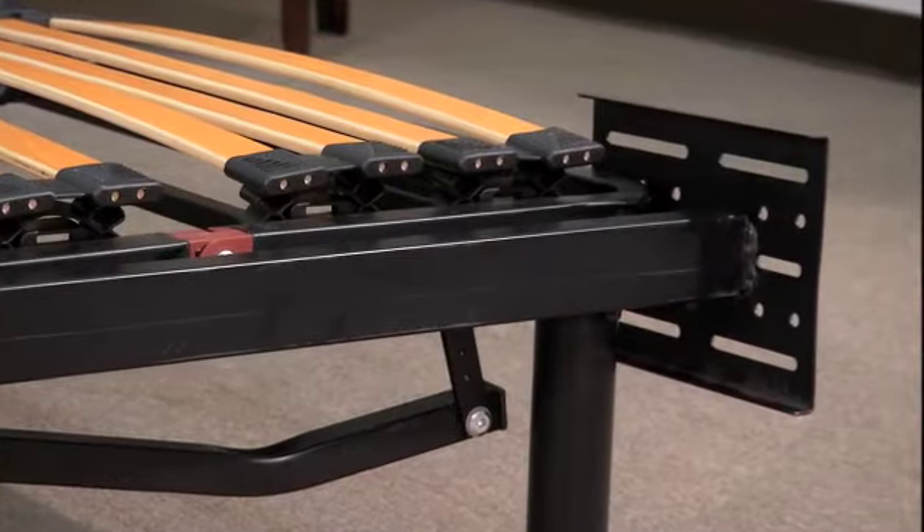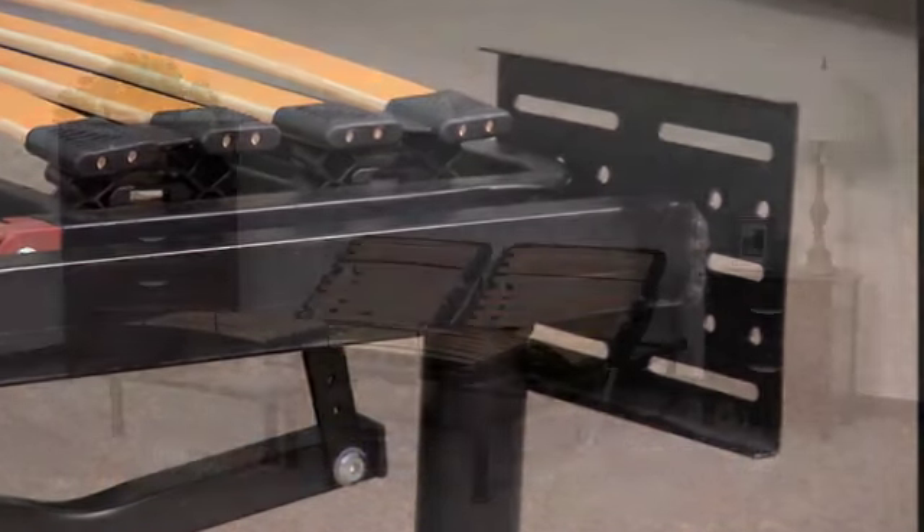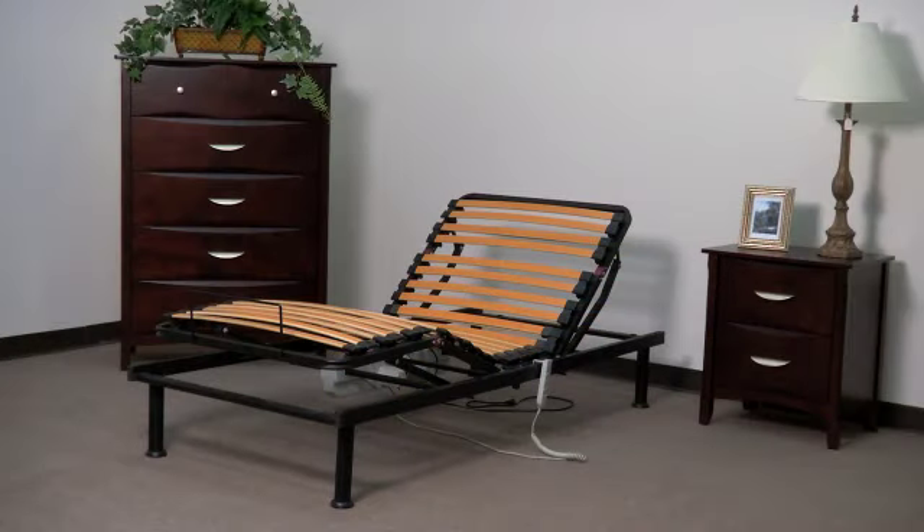Your new adjustable platform frame also has optional headboard and footboard brackets available. The platform frame is available in king, queen, and twin extra long.